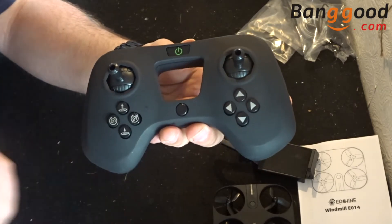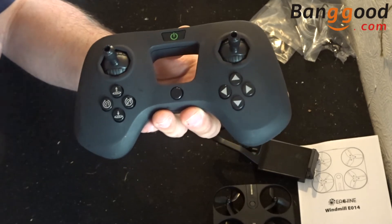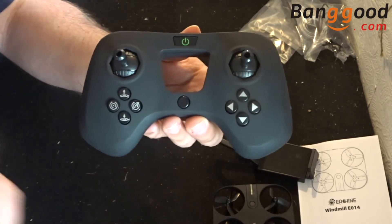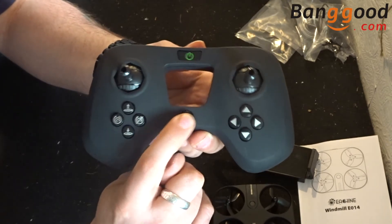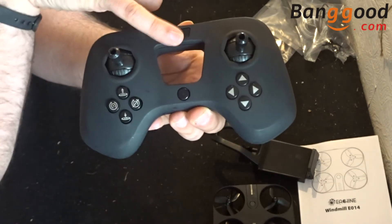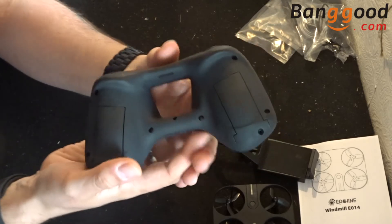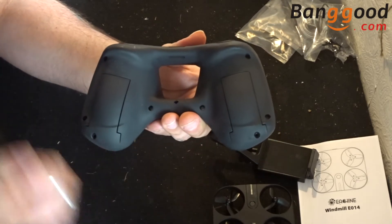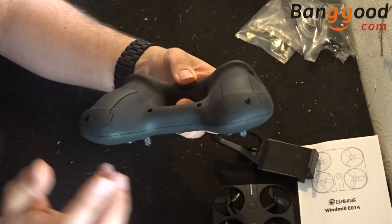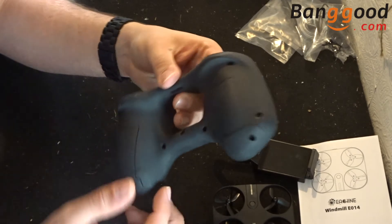It's a pretty standard-looking, functional transmitter and nigh on most of the buttons work. The button in the middle isn't listed in the manual — I'll give it a try when I go out, but I'm not sure if it does anything. We also have our on/off button at the top. The transmitter needs four AAA batteries — two on each side — and does not support USB charging, so make sure the batteries are fully charged.